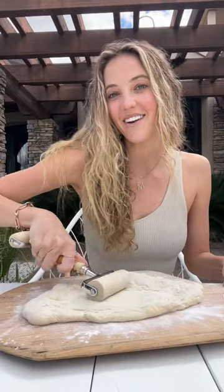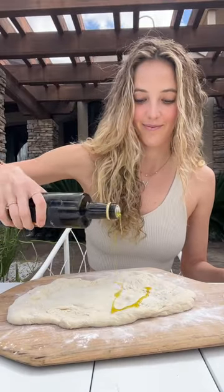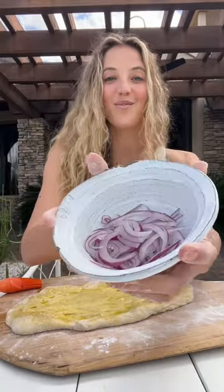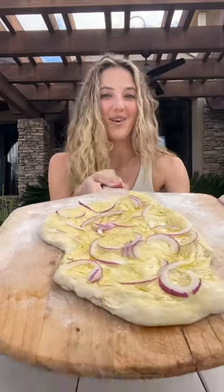Let's make Wolfgang Puck's famous smoked salmon and caviar pizza. Roll it out so it's nice and thin in the center. Top with some olive oil and brush it all over. Top with some thinly sliced red onion. No sauce. Now bake for about six to eight minutes at 500 degrees on a hot pizza stone.